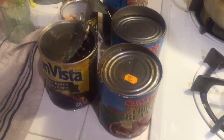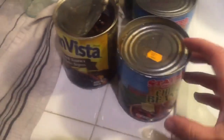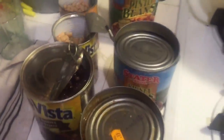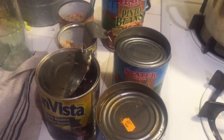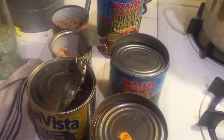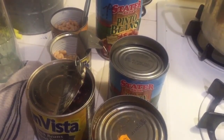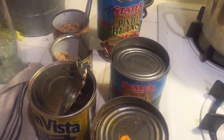Now it's time to add the beans. I add the chili beans, black beans, pinto beans — all kinds of beans. I drained all the cans and washed them, and now I'm going to add them to the mix. This is when you want to turn your heat down to low and simmer.